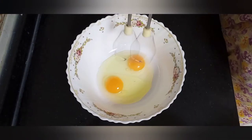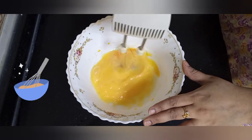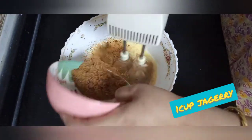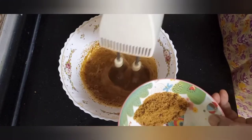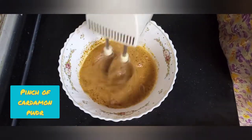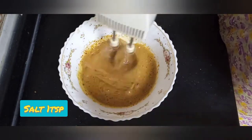First we need to whisk our eggs. I have used an electric beater; if you don't have one, you can use a manual one. Whisk at high speed. Add a cup of jaggery — you can even add sugar, it's optional. Then add a pinch of cardamom powder and a pinch of salt, and continue whisking at high speed.